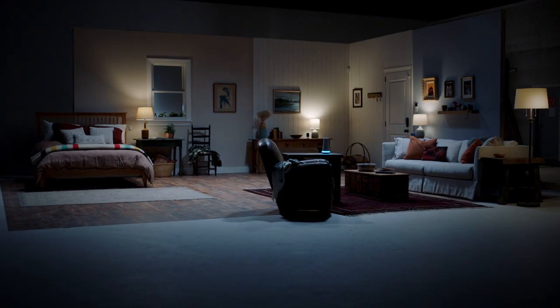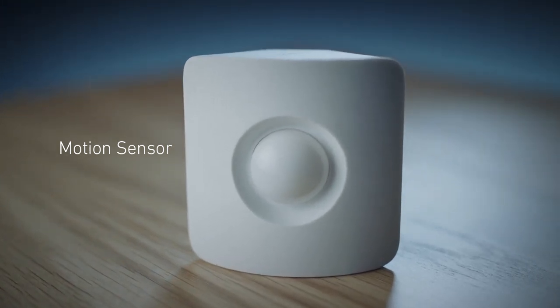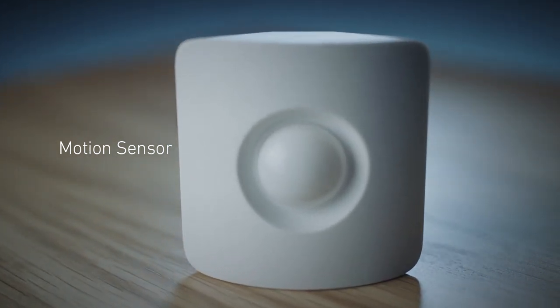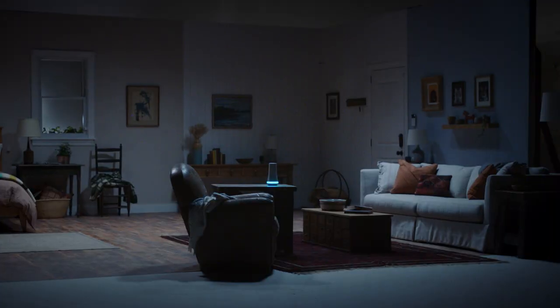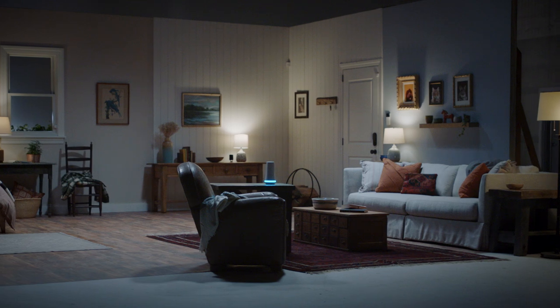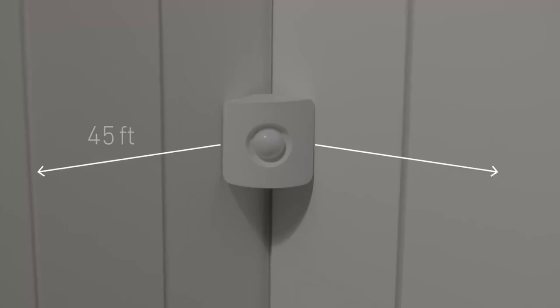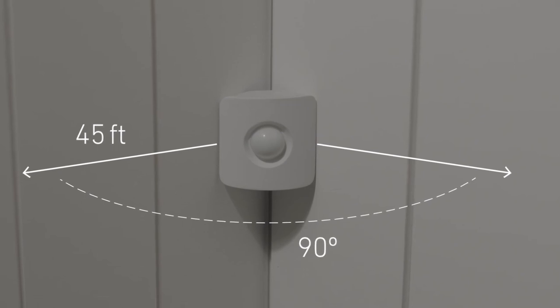Welcome to SimpliSafe. Motion sensors protect your home by overlooking entire rooms. If someone tries to pass through that room while the system is engaged, they'll be busted and an alarm will be triggered. When a motion sensor is placed in the corner of a room — we suggest about 5 feet up — it can scan out 45 feet with a 90 degree field of view, which basically means it can monitor the whole room.